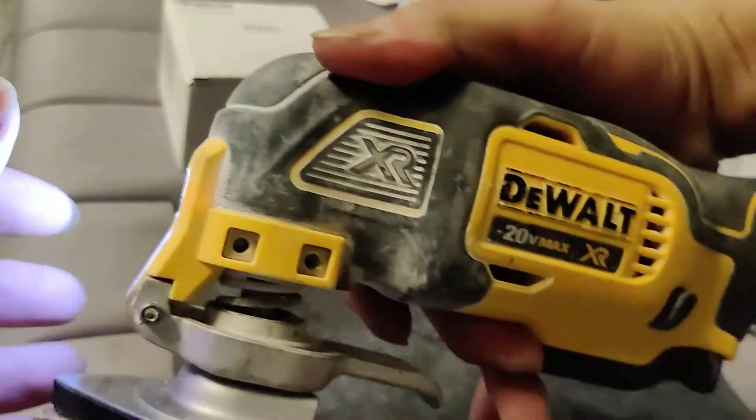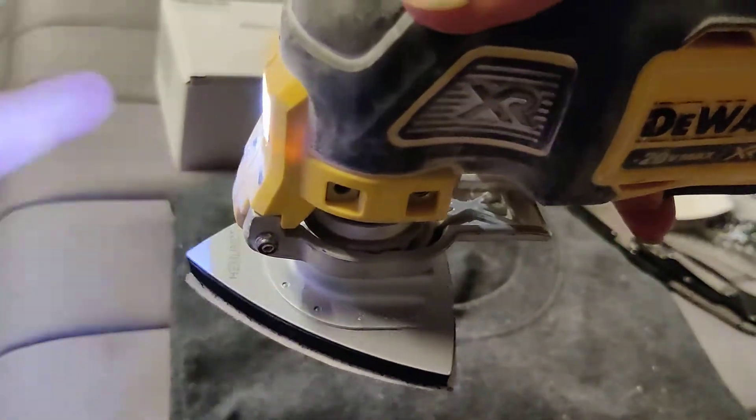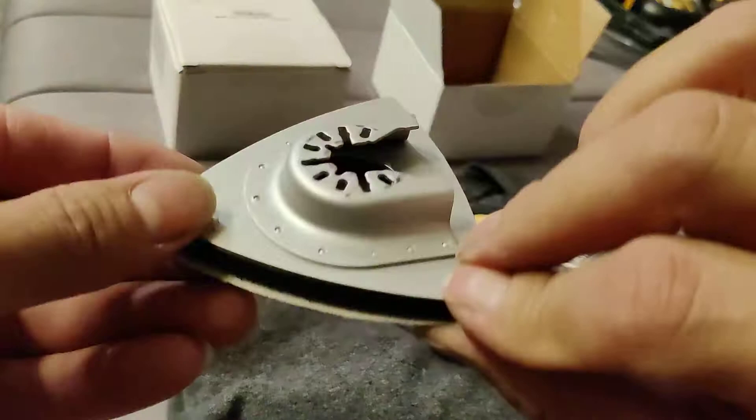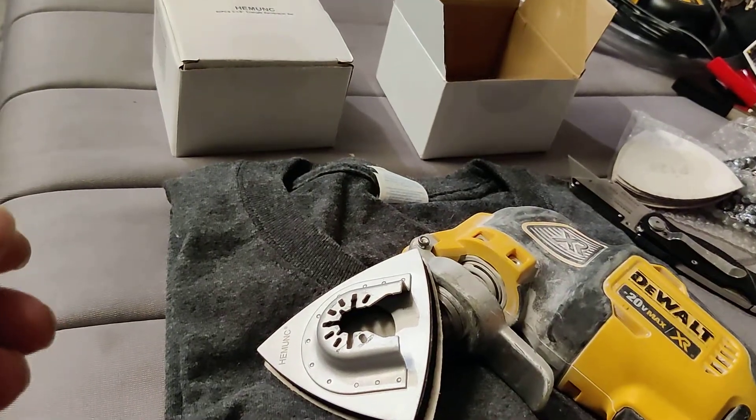I saw a buddy of mine use his Milwaukee sanding attachment the other day and figured I should get one too.